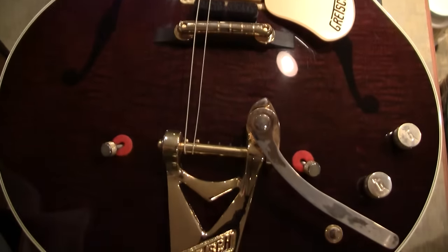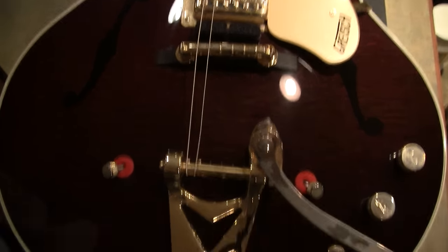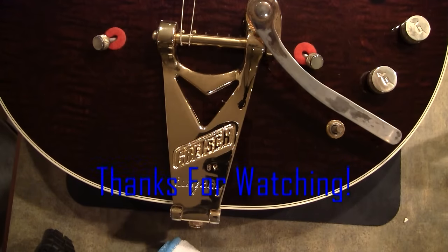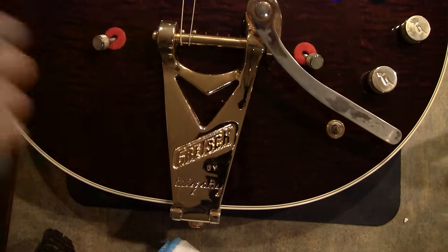I hope you enjoyed this video. If you did, please leave a like and don't forget to share it with anyone who has a Bigsby and is having trouble restringing it, because these little things are nice but they are a pain in the butt sometimes. If you're interested in Beatles or guitar videos in general, don't forget to subscribe to my channel and check out some other videos. Thank you very much and have a great day. See you later, bye bye.